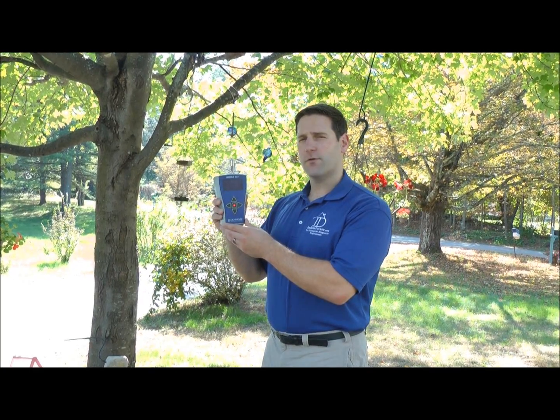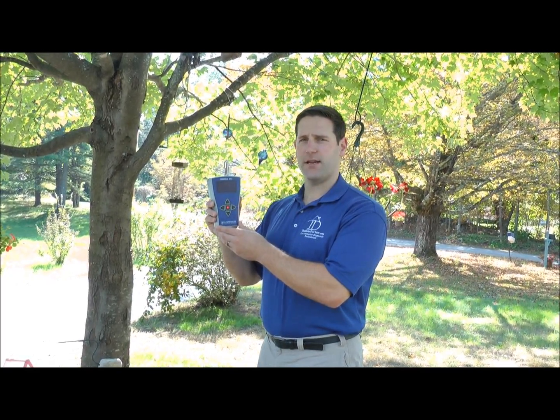Hi there, my name is Jeff Bradley with IndoorDoctor. Today I wanted to measure the efficiency of the IQair HealthProPlus room purifier. We've had it running for about a year now, every single day, and I just want to verify that the particulate outflow is optimal. In order to do this, I must first measure the outside particulate matter to serve as a baseline of which to compare.